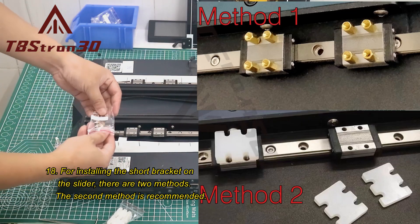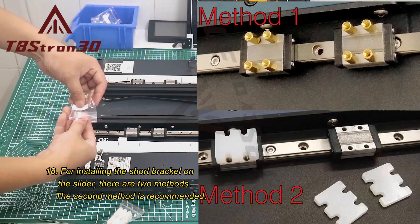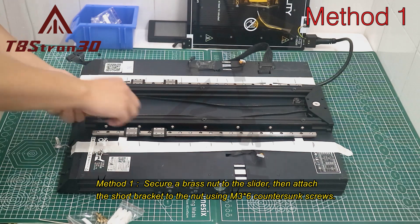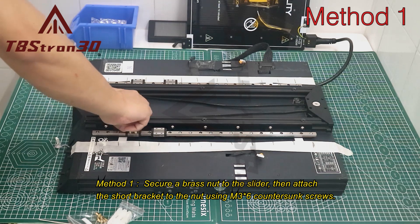Step 18: For installing the short bracket on the slider, there are two methods — the second method is recommended. Secure a brass nut to the slider, then attach the short bracket to the nut using M3×6 countersunk screws.